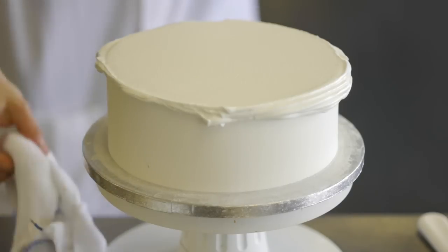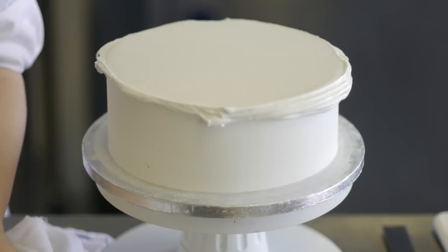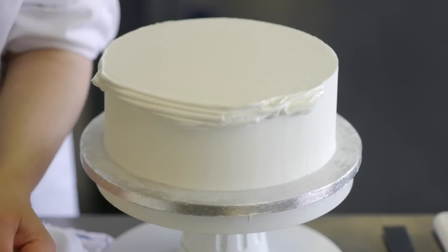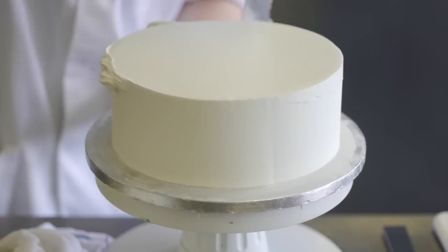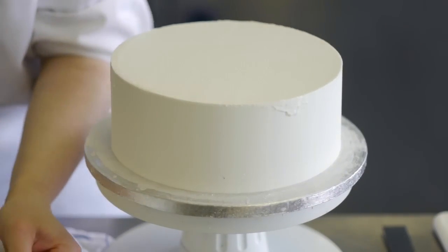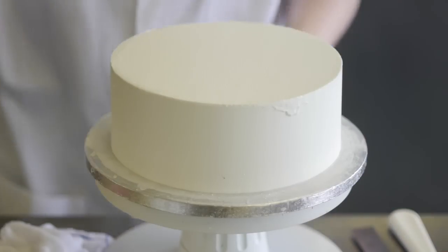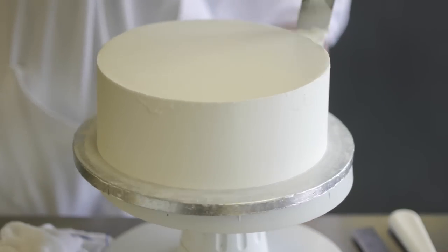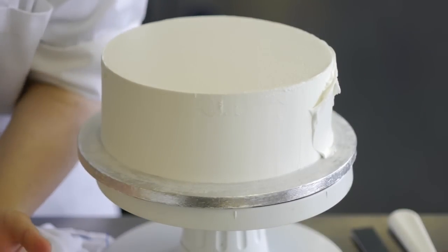Always clean as you go because you never know what goes wrong if you need your tools fast. Clean up the sides so that we've got a nice clean surface again. Royal icing dries very hard and it's the only icing that is brittle. We're going to do the sides next. Ideally it's good to leave it to dry in between, but today I'll show you the all-in method.